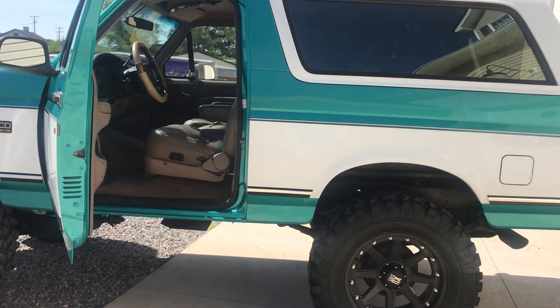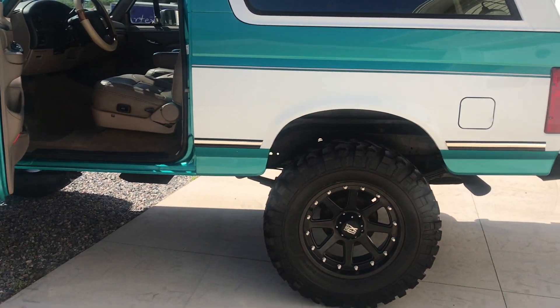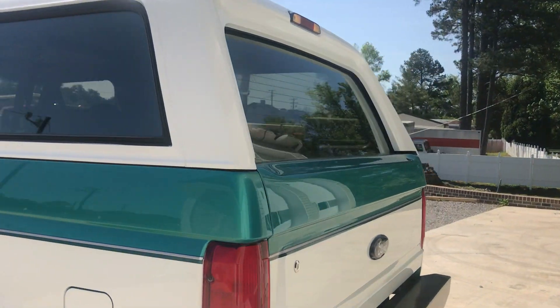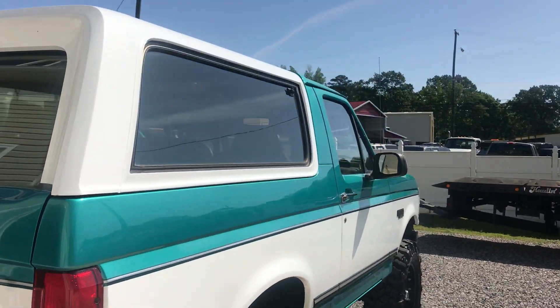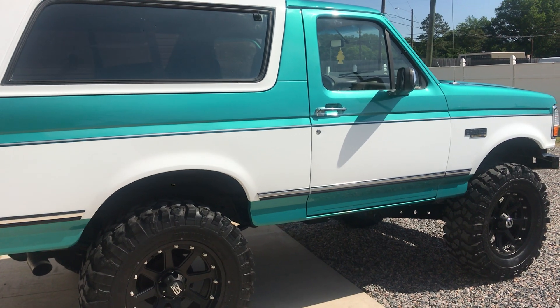We did the seats and a couple other things. It's definitely a very solid piece and about half the price of what's invested into this truck currently. If you've got any questions, give us a call at 804-271-0030. Thank you.